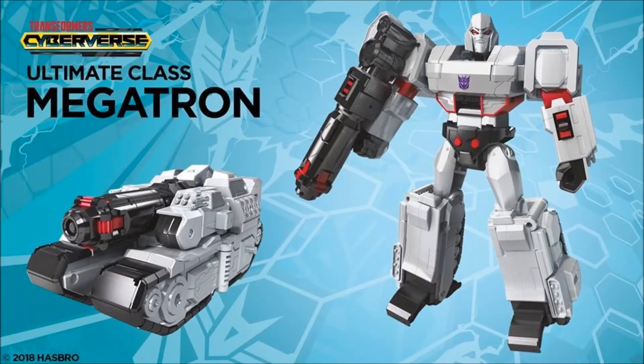Next up is an Ultimate-class — so Leader-class — Megatron, and he turns into a tank. The robot is very G1, and I definitely like the tank mode. It really reminds me of the Cyber Battalion Megatron — just a more complex version. A little cartoony, but that's what this series is going for. I don't mind this one at all. This is definitely one I'll pick up. I like the cannon — it's just very big and beefy, and it says Megatron to me.